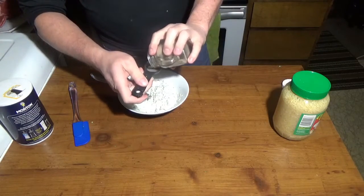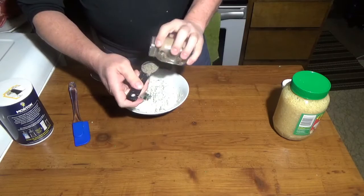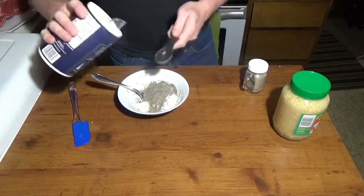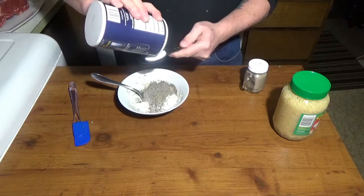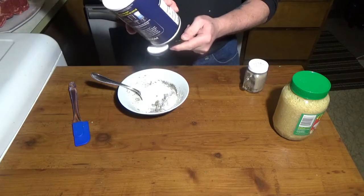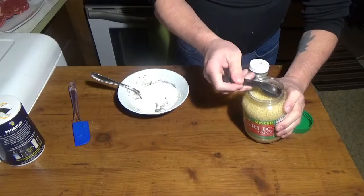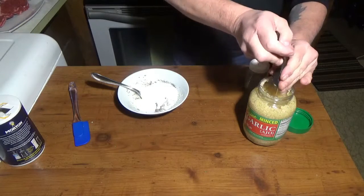To that we're going to add a tablespoon of black pepper and two tablespoons of salt.